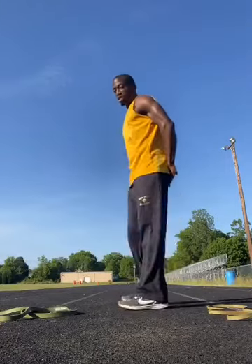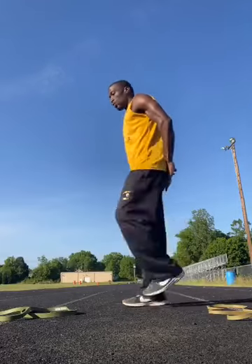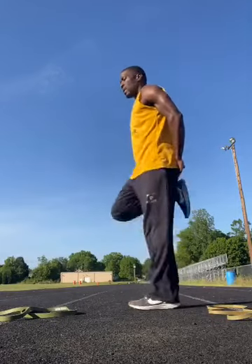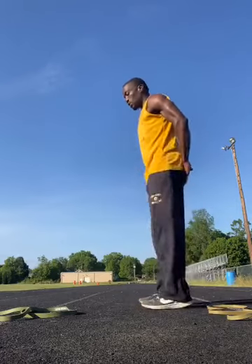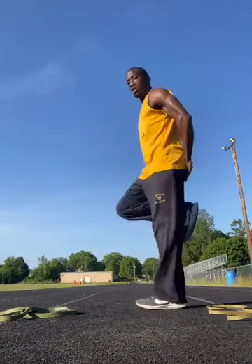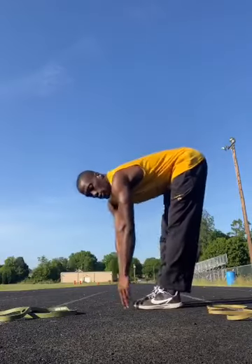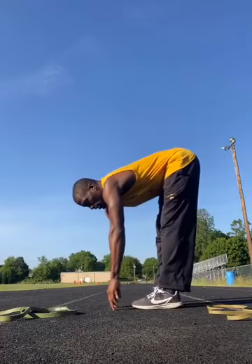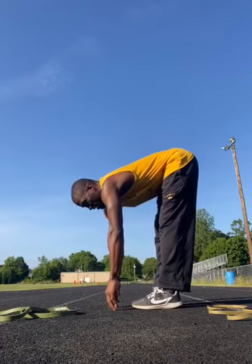We're about to switch it from dynamic stretching, which is what we're doing now, to static. When I count down to one, we're going to go down to lean-lowers. Five, four, three, two — time. Hold it. Feel that pull in them hamstrings. That's it.